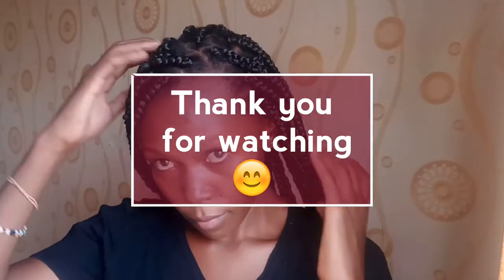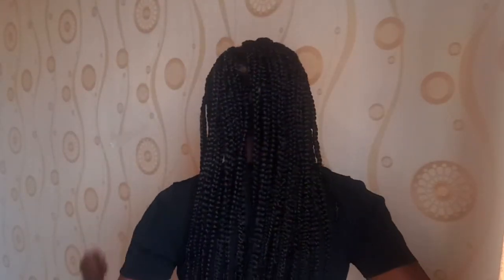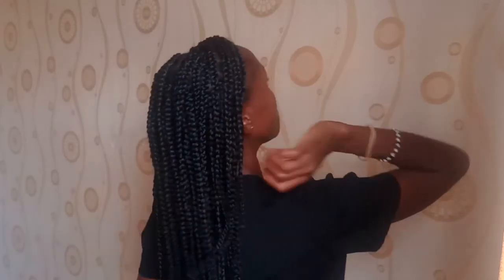Thank you so much for watching! Please subscribe and share — sharing is caring. This is the final look. Let me just trim a little edge here. As I said, smaller braids take more time but give a fuller look. Work with what suits your head, experiment, and let me know how it worked for you. See you in my next one — bye!